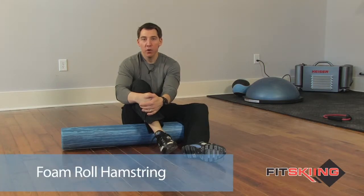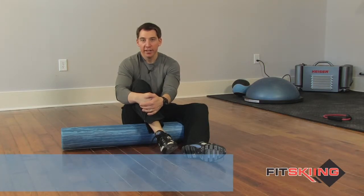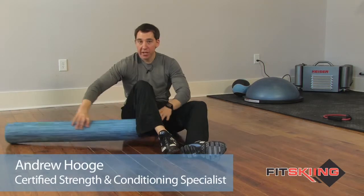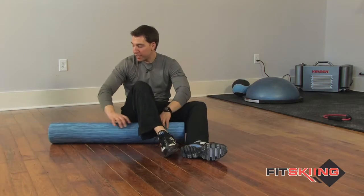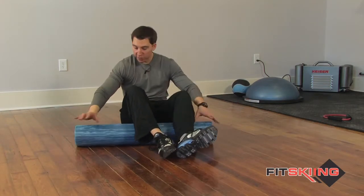This exercise is called a foam roll hamstring. The reason it's called that is because we're going to use a foam roll. You can pick these up at performbetter.com, amazon.com, or your local sporting goods store should also carry them.